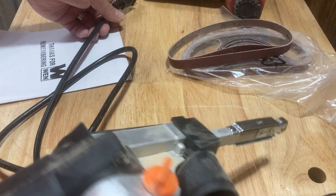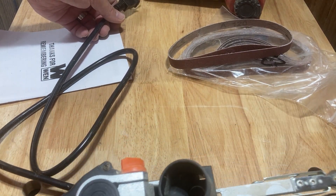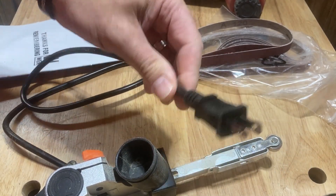Three things to remember when changing a belt on a finger sander. Number three, and maybe most importantly, make sure it's unplugged.